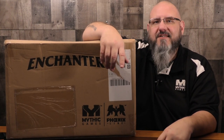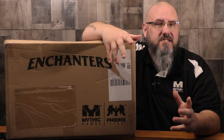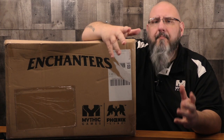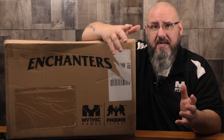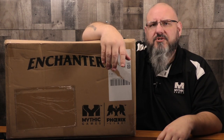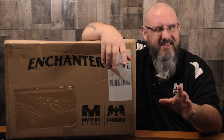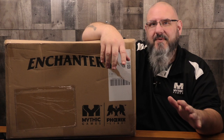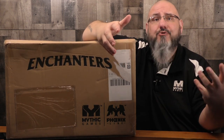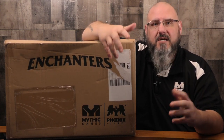Hey folks, welcome to an unboxing video of Enchanters from Mythic Games in our Phoenix Line. The Phoenix Line is going to be comprised of games in which we cooperate with another company — in this case, Jindy — on a previous project that ran through Kickstarter, so that we can bring it back to a larger audience. Because they're going to be games that we enjoy as a company.